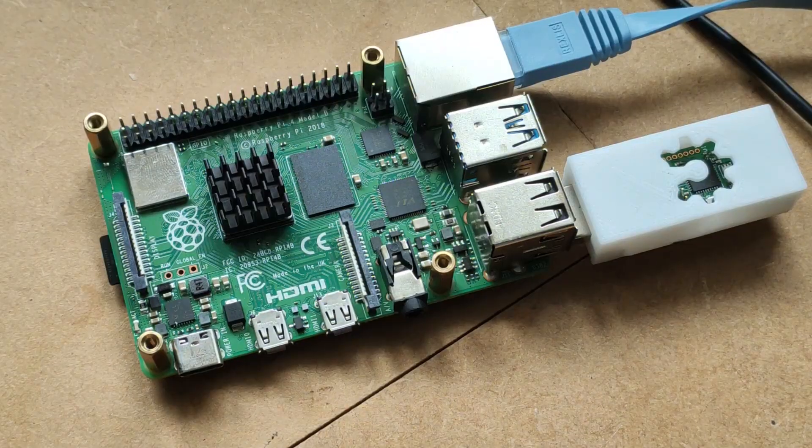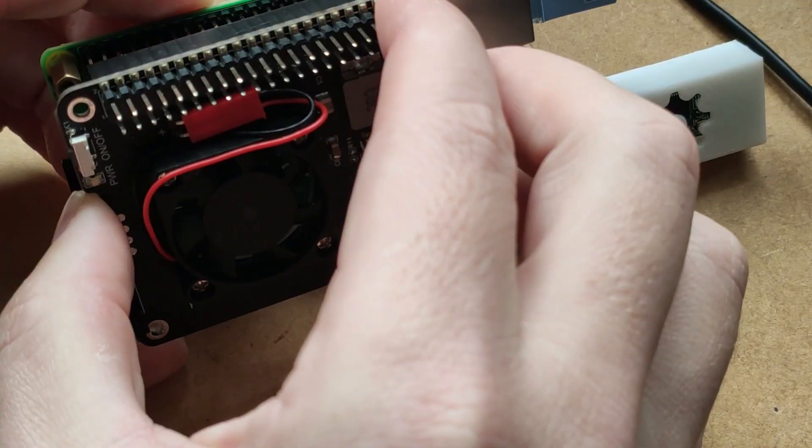Even though the heatsink is insignificant in size and doesn't look like a capable cooling solution, it will prevent the Raspberry Pi 4 from throttling down. However, it's still not advised to use the Raspberry Pi 4 at these temperatures for prolonged periods of time because you will shorten its lifespan. Let's have a look at the third option: the 52Pi power board with 30mm active cooling.